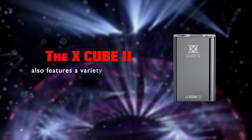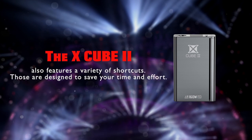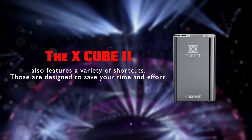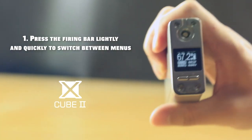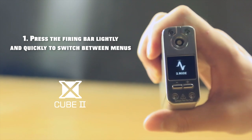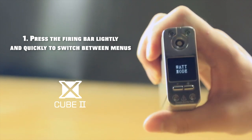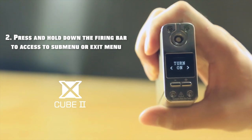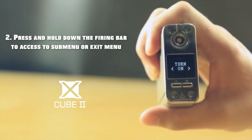The X-Cube 2 also features a variety of shortcuts designed to save your time and effort. First, press the firing bar lightly and quickly to switch between menus. Second, press and hold down the firing bar to access the sub-menu or exit the menu.